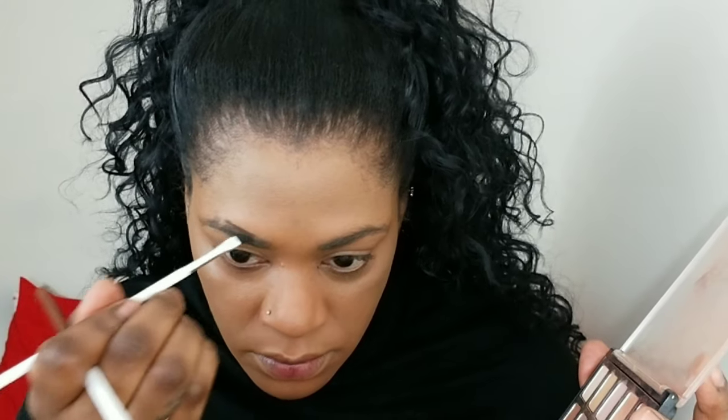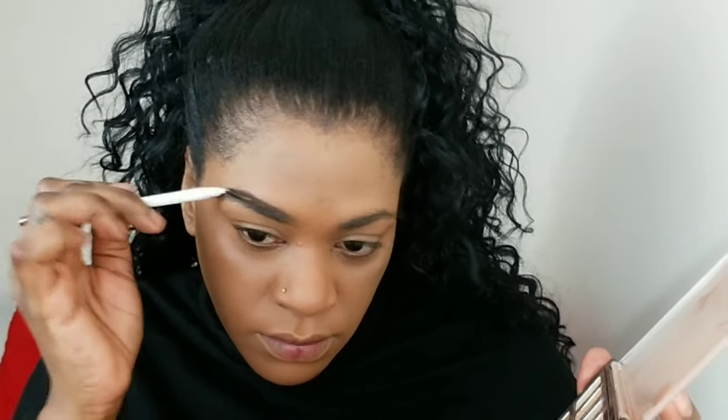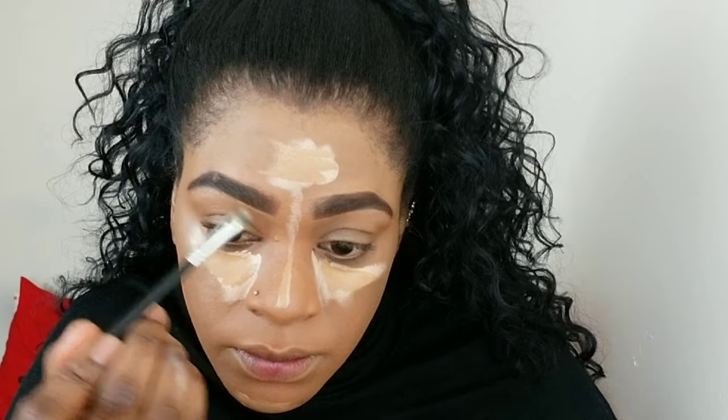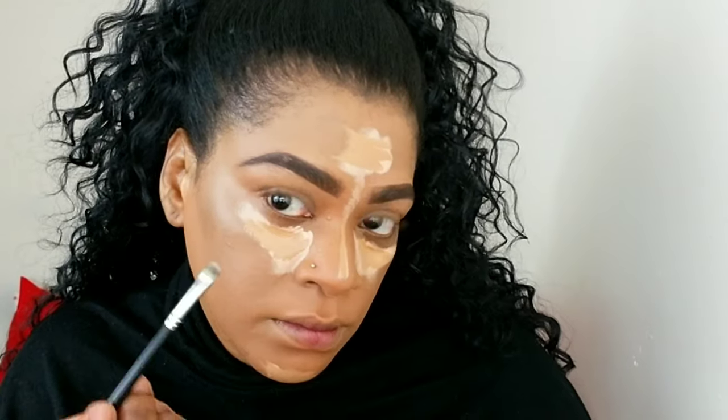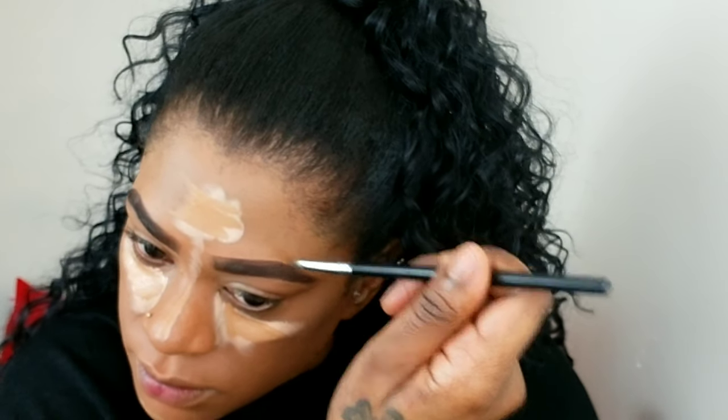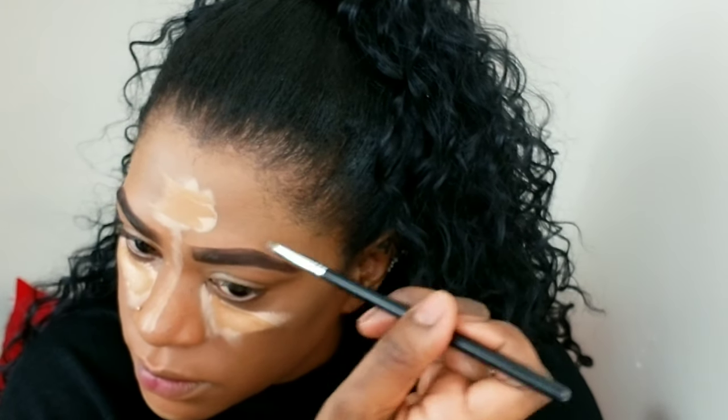Now I'm doing my brows — I'll link my brow tutorial above. I'm filling them in as usual, but at the front of the brow I'm using a thinner liner brush and my ColourPop pomade to create hair strokes, so it's more feathered and a lighter color. I'm also neatening up the brow with some MAC concealer on a small brush. I don't do this every day, but Jordan's brows were on point.